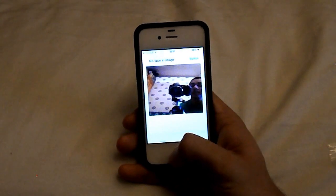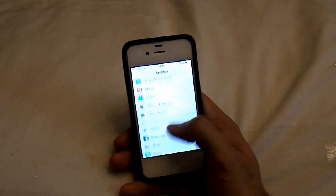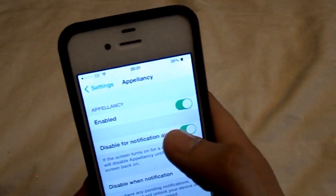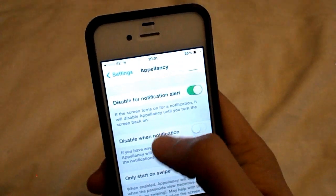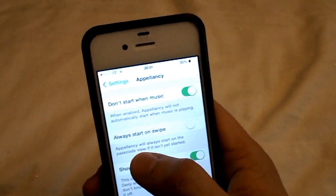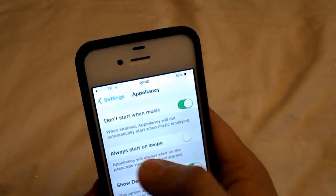So then once you know that works, you want to go ahead to your settings. So once you're on your settings, scroll down and you should see Appalency here — green icon right here. Now you want to make sure it's enabled. So the first time, the default settings, this will be toggled on, but you just want to toggle that off.